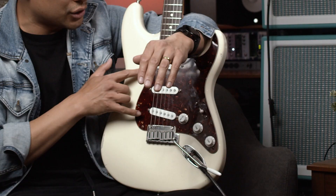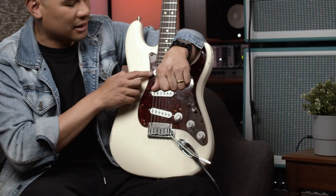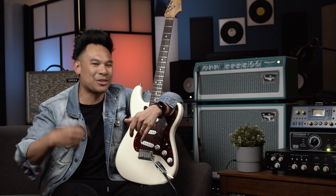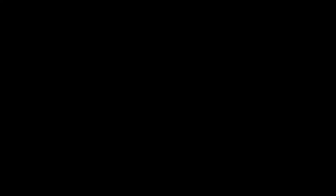Again, I have standard wiring — no 50s mod, no treble bleeds. Also, because of the way that switch works, you can make that middle position the outer coils as well. So if you actually want to blend both mods together and have it go neck, in-between neck-bridge, in-between middle-bridge, and then bridge with the neck blend, you can mix it all together with that special switch — I'll include the wiring for that. So that's the wiring if you want to combine both mods in one guitar. Rolling all the way down to get the outer coils is more than enough for what I need, and I get to keep that middle position as well.